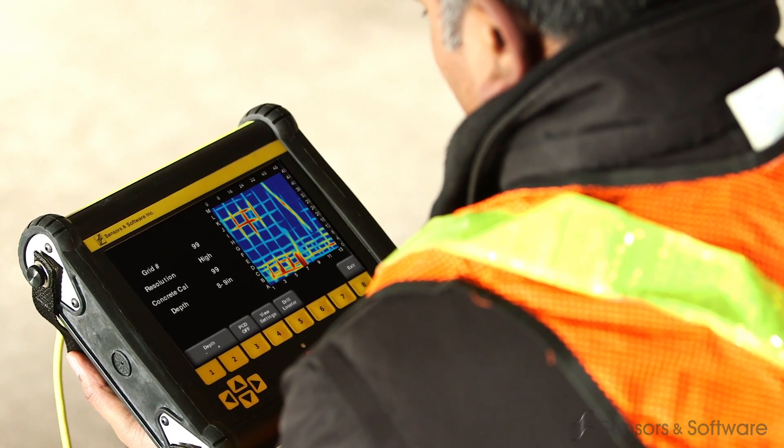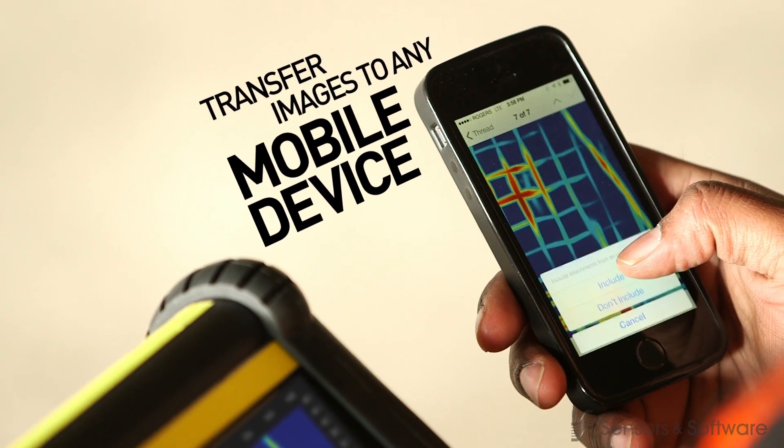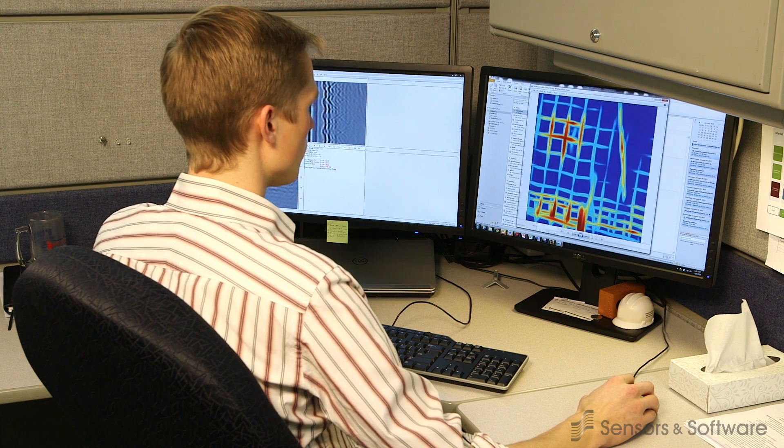Transfer information wirelessly to your smartphone or via USB device, then simply email a report to your customer or your office.